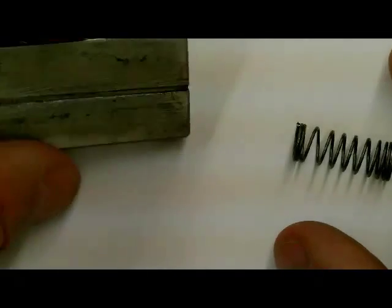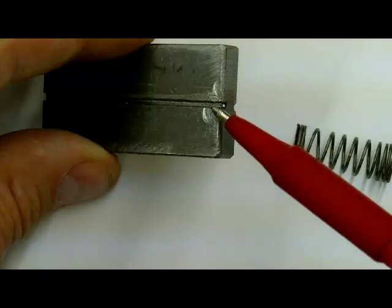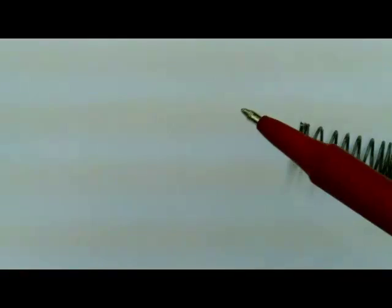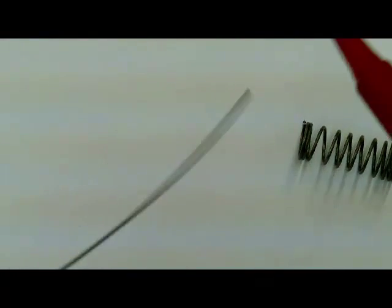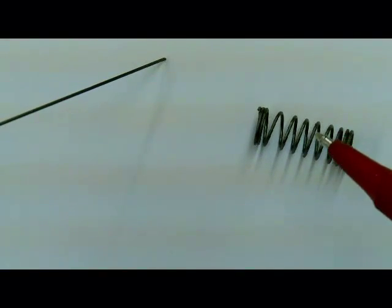We are going to take a piece of steel and cut a groove in it as a guide, and this is what the wire is going to run through. We have here some spring steel, or music wire, and this will end up looking like this spring when we are finished.